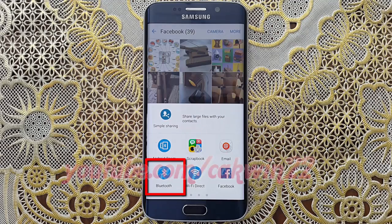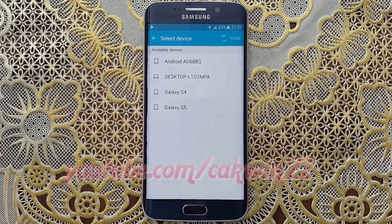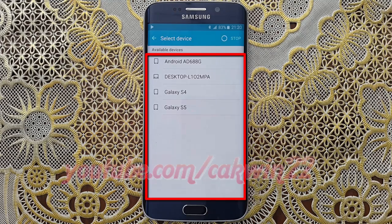Tap Bluetooth, then tap the receiving device to initiate the transfer.